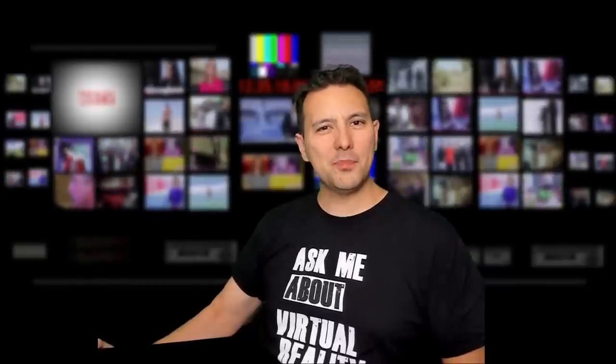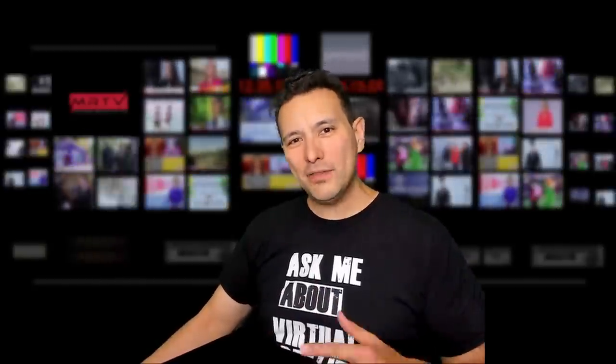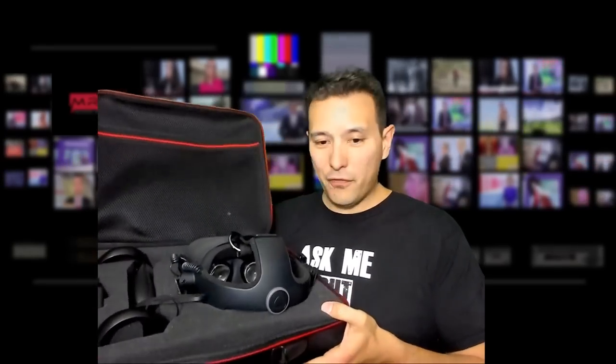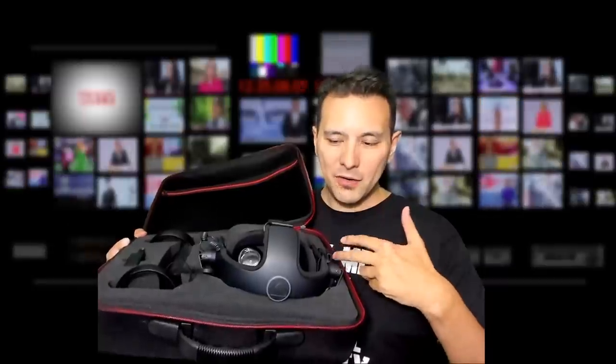That is what I would call a positive surprise, because everything fits into this very well — especially the FrankenQuest. Until now, I didn't have a case where my FrankenQuest would fit inside. The original case doesn't fit at all, and the Navatek one I showed you afterwards also doesn't fit. But this hard case does fit the FrankenQuest. I could still work a bit on the insert to make it fit better, so this is a very nice solution for $35. You'll find the link in the description below.